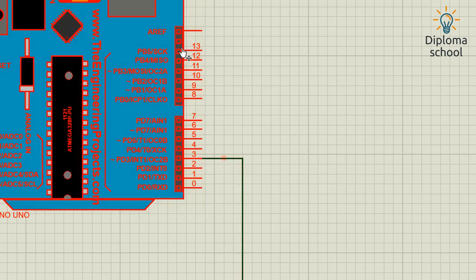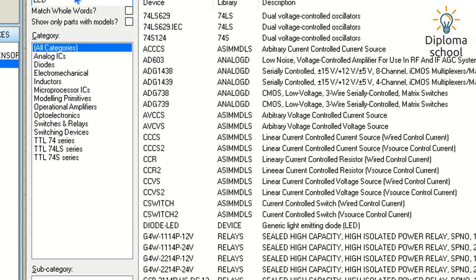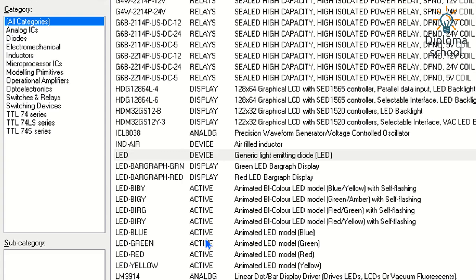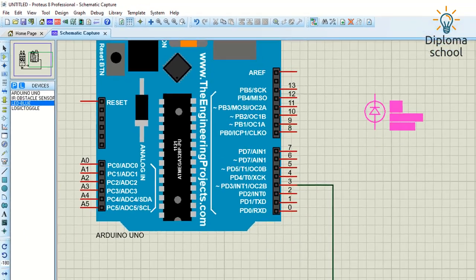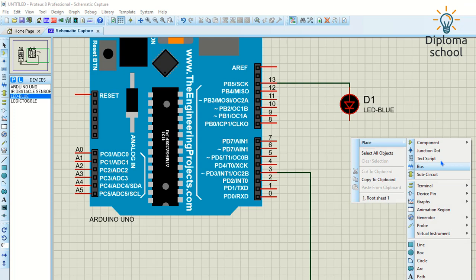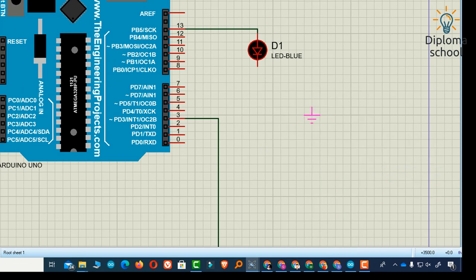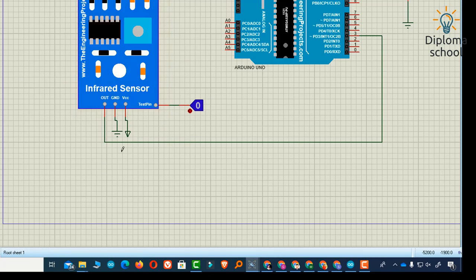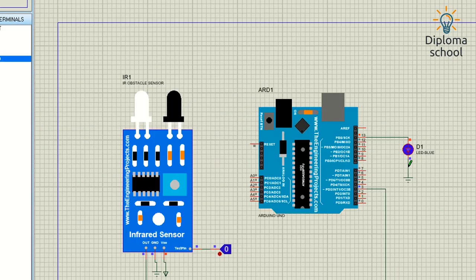I search for the LED in component mode and select the blue LED. Here is the LED and I connect it to pin 13. You can press the minus key to rotate the LED or any component. Now I connect the ground pin of the LED to the Arduino ground pin and run the simulation. Now we can see that when the IR sensor output is zero — when no signal is given to the sensor — the LED behavior changes accordingly.